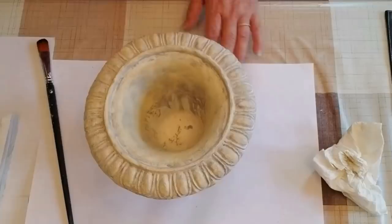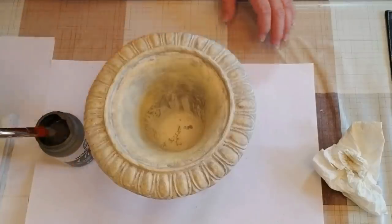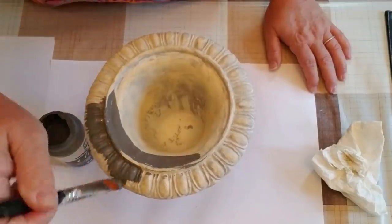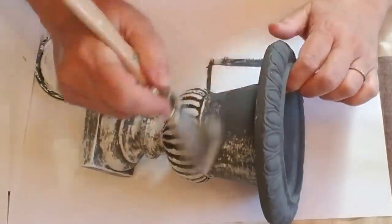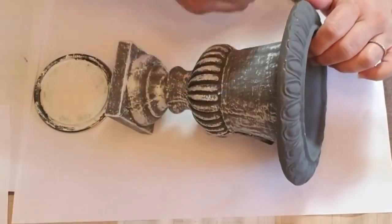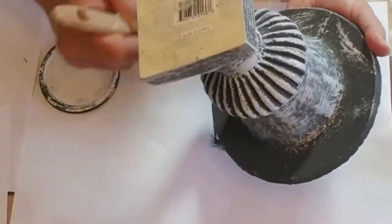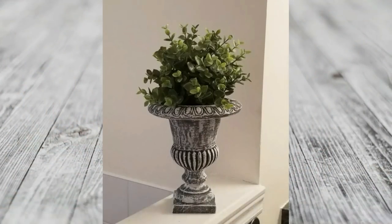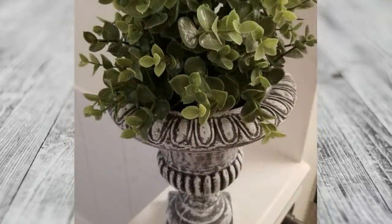This next project is using this concrete urn that I picked up at a thrift store — I love it, it's just so cute, a small one and perfect for some greenery. I'm going to use Folk Art Home Decor chalk paint in the color Maui Sand and give it a couple of coats. Once the paint is dry, I'm going to dry brush using some linen white to bring out all of those wonderful details. I like to dry brush by taking my driest coarsest brush, dipping it in a little bit of paint, dabbing some off, and then going over the project with light strokes. I added a little greenery bush to style it up and I think it's absolutely adorable sitting on my bathroom shelf.